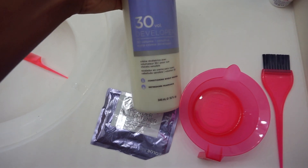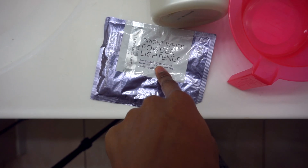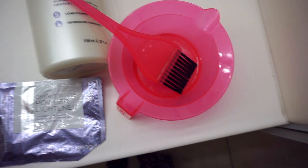So this is what I'm going to be using to dye my hair. I've got 30 volume developer, I've got my bright white bleach powder, got my bowl, and my mixing brush.